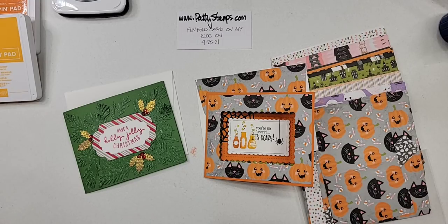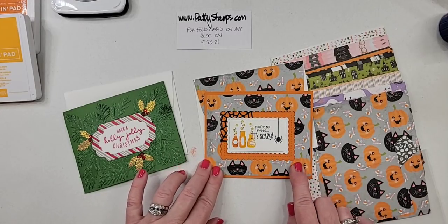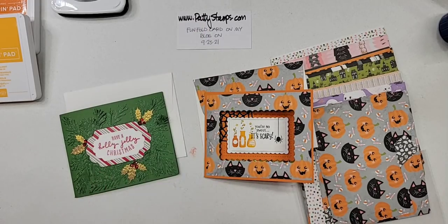This is a live video on Friday, September 24th. I do a weekly live here on my Facebook page. If you see the red live button in the corner, then you know you've caught me live. If you are looking for this project, this one will be on my blog tomorrow, September 25th, pattystamps.com.